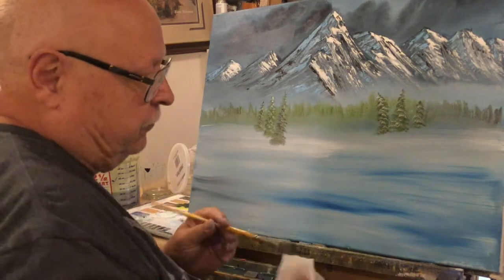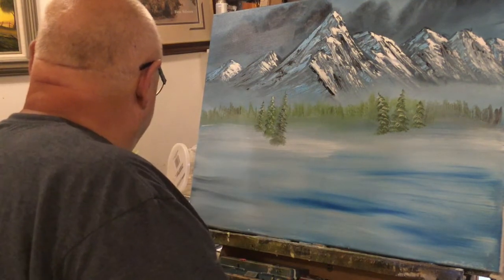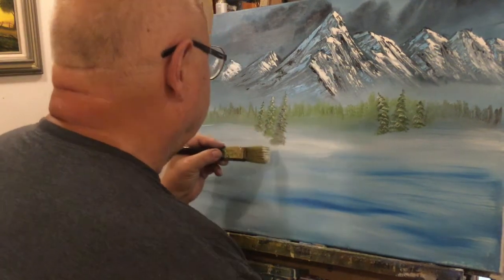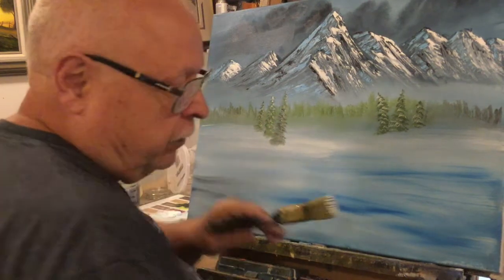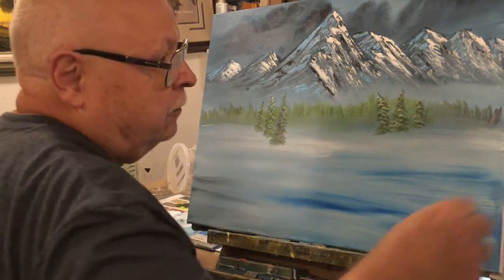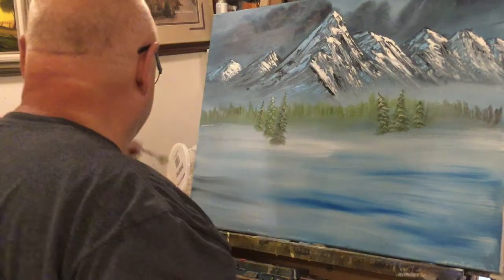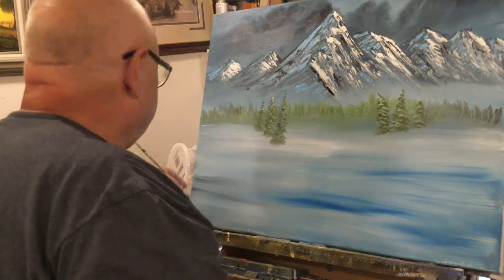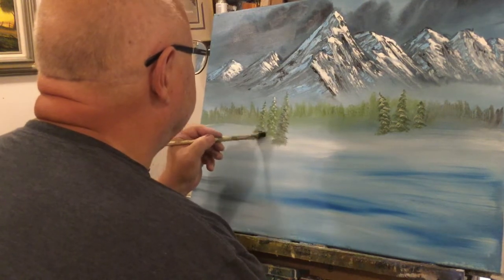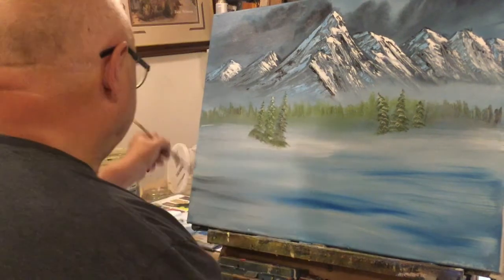Let's start working on these bigger trees. Let's put some more snow in here first. I just loaded this brush up. Rather than just put snow around those trees, I think I'm going to do something different. Let's go back to a fan brush since everybody has one. Some sap green and some black — using just the tip of this to build up a little set of stuff here. This will be a background color.